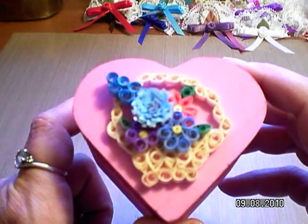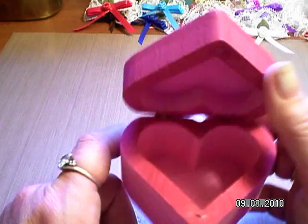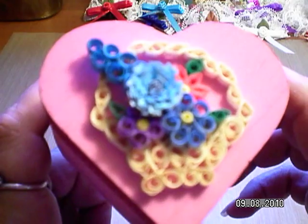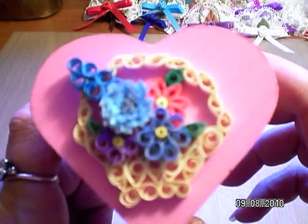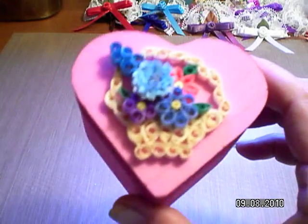I made this little box here — a little basket with flowers — and it opens up. Quilling is very, very tedious. If any of you have done it, I'm sure you know. Rolling each one of those individually, smooshing them just right, it's very tedious.